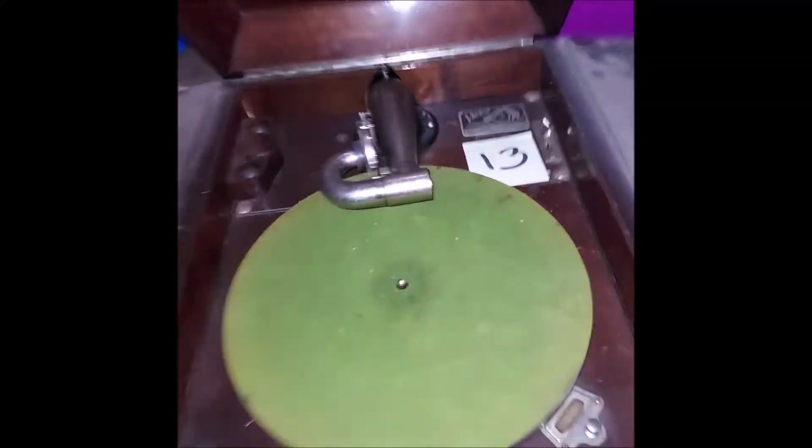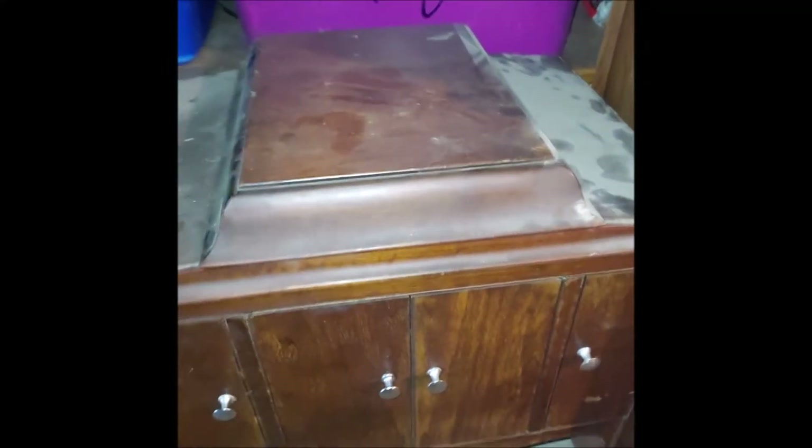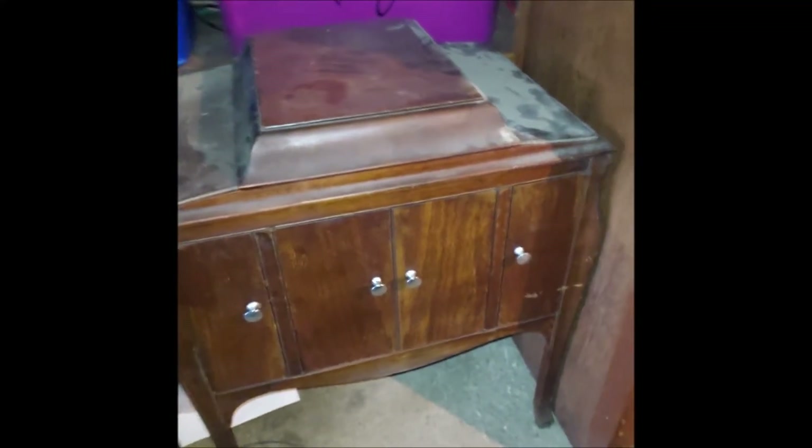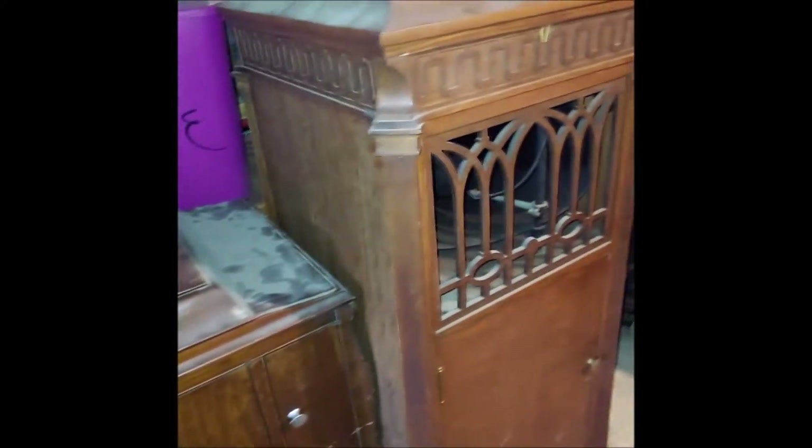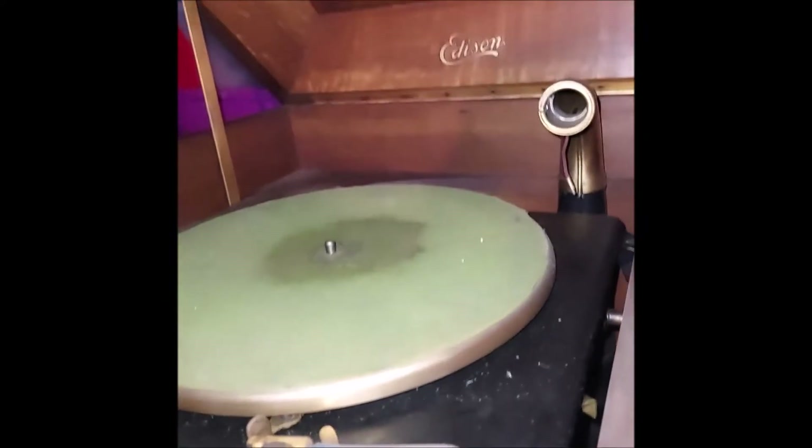I always saw these 240s online and always thought they were bigger — I've never seen one in person. They're actually kind of on the small side. There's a beautiful Edison 250c.